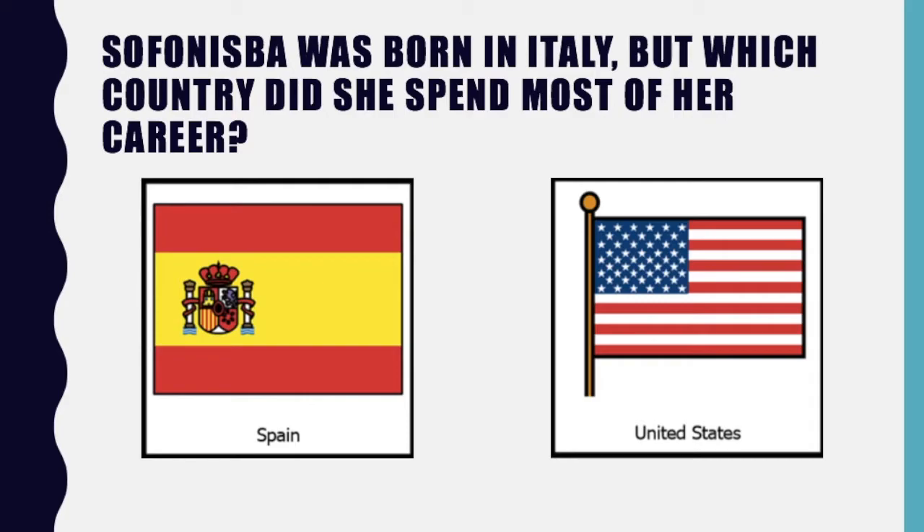Sofonisba was born in Italy, but which country did she spend most of her career — Spain or the United States? If you said Spain, you would be correct. Great job.